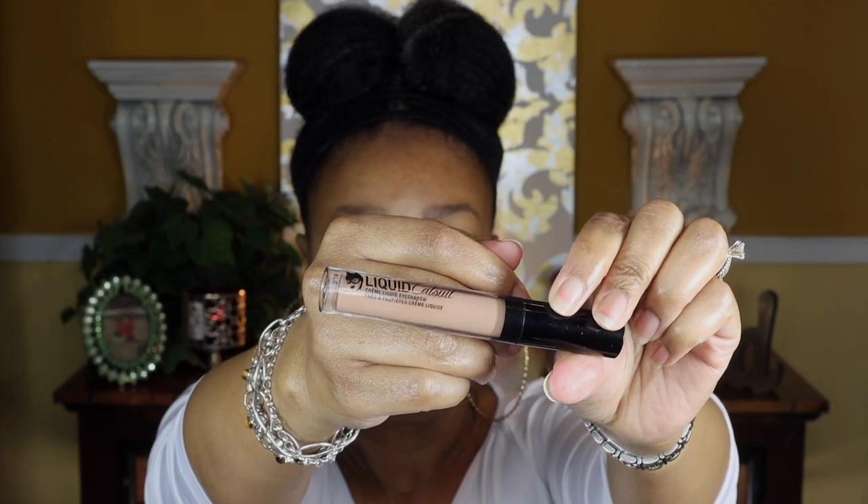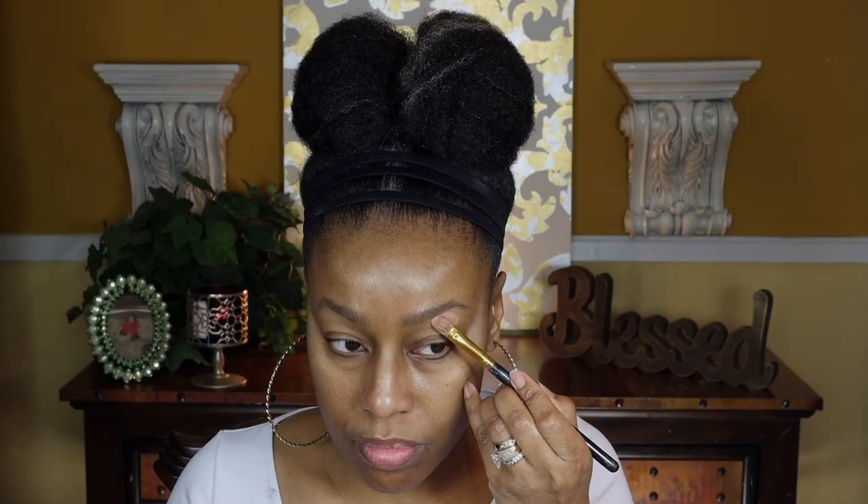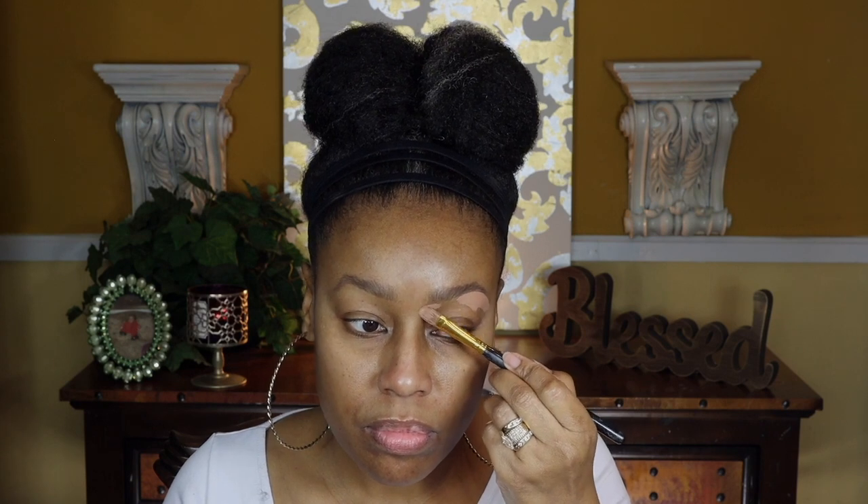For my base I'm going to use this Wet n Wild capsule cream eyeshadow. If you have not tried these, you are definitely missing out. I picked out a shade that's super close to my skin tone. As you can see, I'm carving out my brows and then bringing it down to use as an eyeshadow base. It has a creamy matte finish, works really well as an eye base, and you don't have to set it because it dries matte.